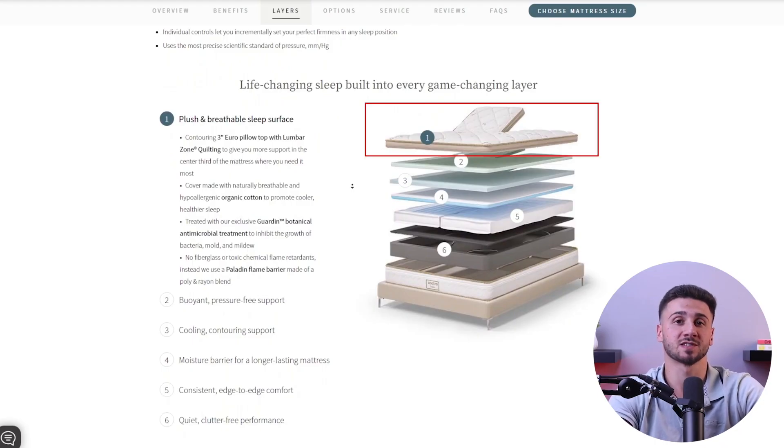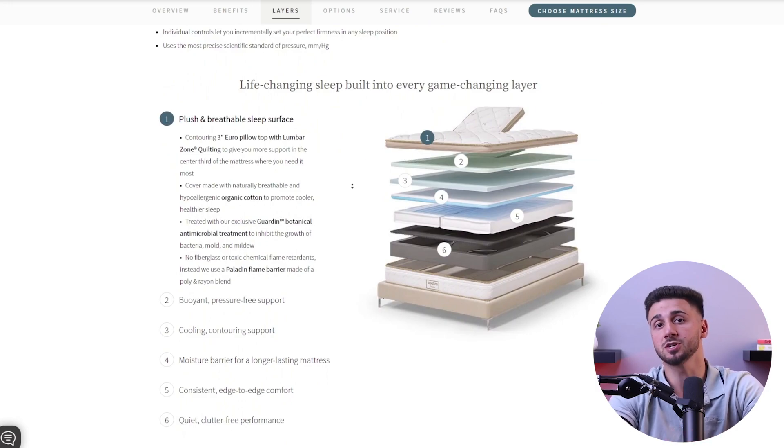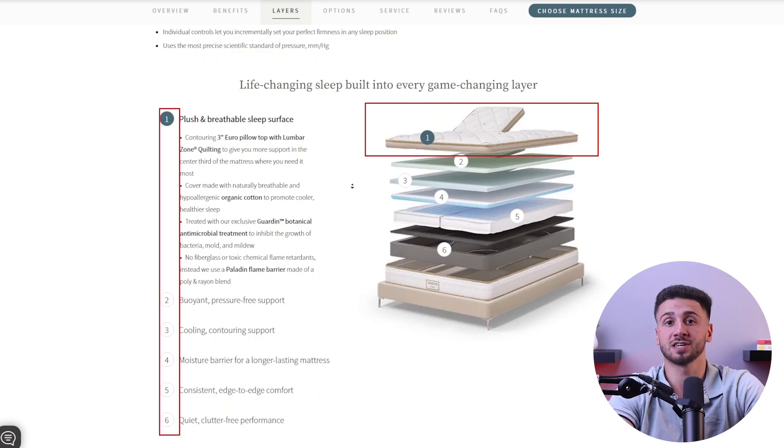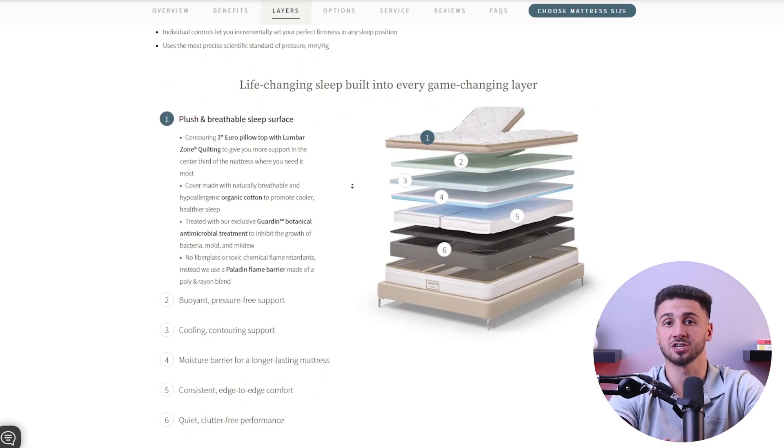Lastly, foam mattresses — which include memory foam, latex, and poly foam mattresses — are usually one-sided and are not designed to be flipped. These mattresses have specific layer configurations and densities that are designed to be used in a particular orientation, so flipping them would disrupt the intended support and comfort layers. Instead, rotating them from head to toe periodically can help promote even wear and tear.